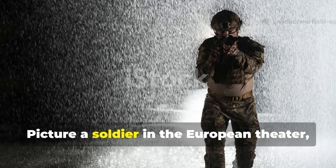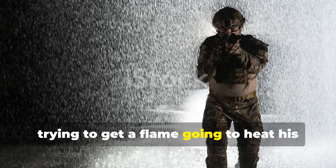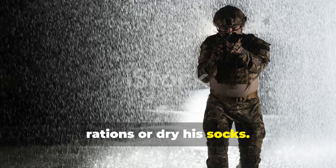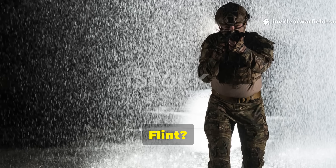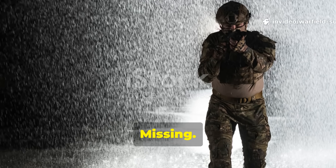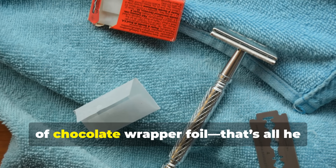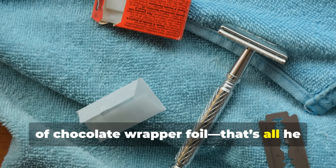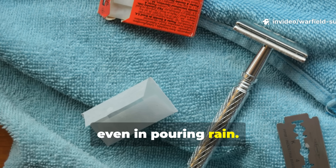Picture a soldier in the European theatre, soaked to the bone, trying to get a flame going to heat his rations or dry his socks. Matches? Soaked. Flint? Missing. But inside his kit, a small, ordinary-looking razor blade and a piece of chocolate wrapper foil — that's all he needed to start a fire, even in pouring rain.